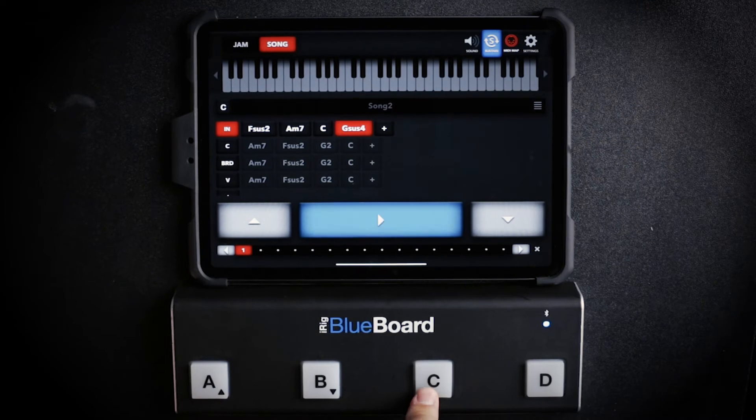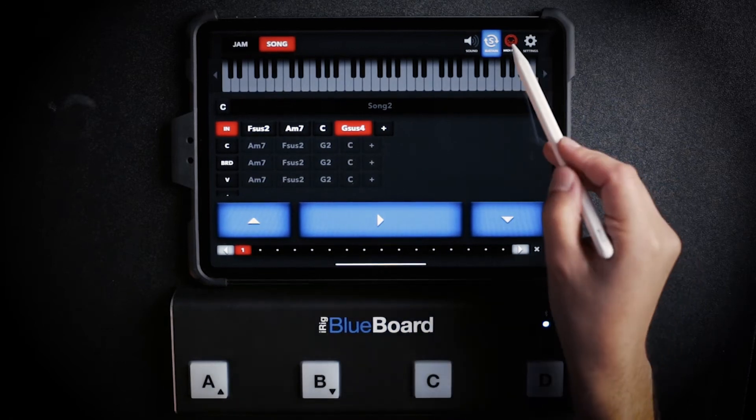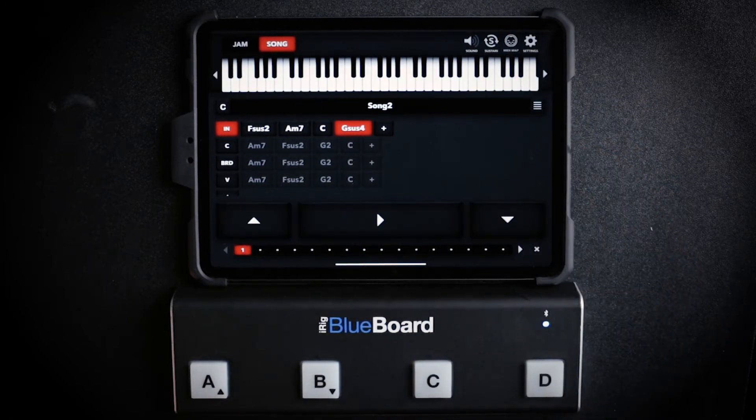I'm going to assign sustain to the D button, my play to C, my up arrow to A, and my down arrow to B.